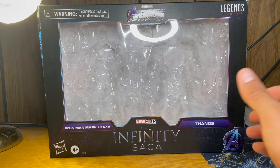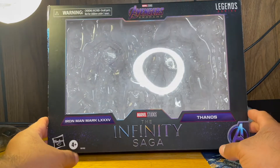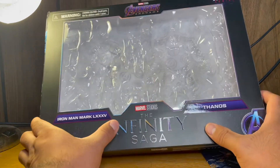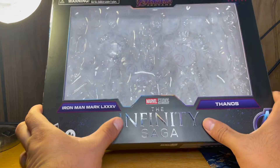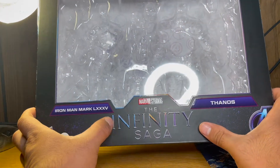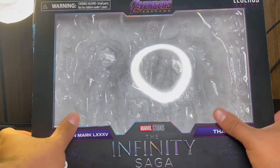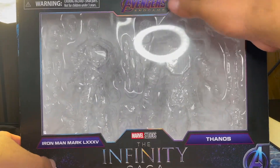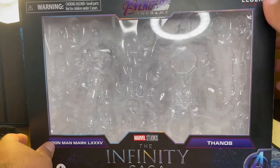Here's the box — this thing is actually really, really big. You can see there Iron Man Mark 85, Marvel Studios Infinity Saga. This is a nice embossed text with multiple colors. Thanos figures are right here. It says this is from Avengers Endgame. Hasbro, Marvel Legends Series.